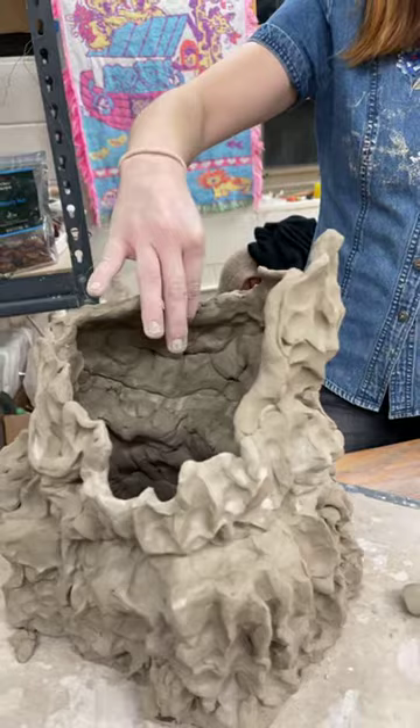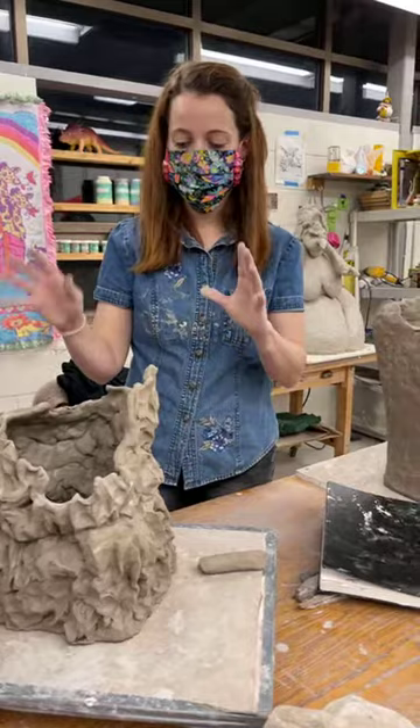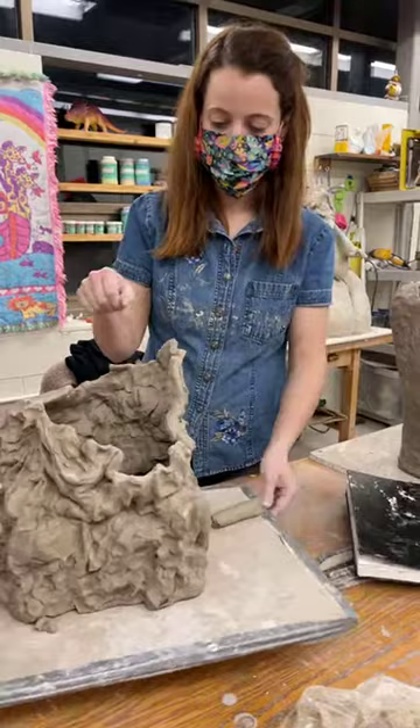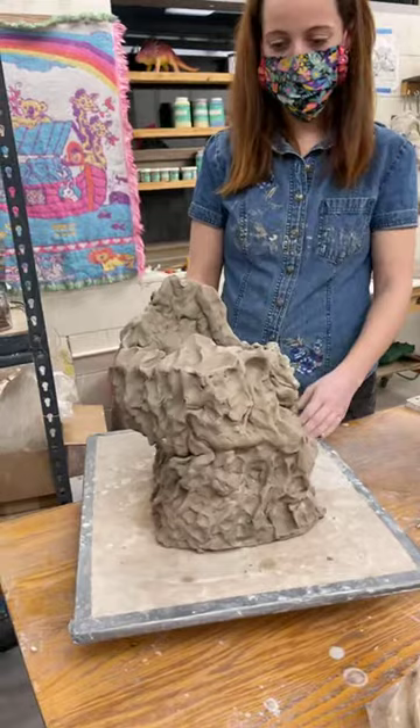I'm pretty excited — I think I'm going to use a Terrasig on it, which is a slip made from really fine clay particles that has this nice eggshell sheeny look. And then probably paint with acrylic on parts that are supposed to be like highlights. It'll be pretty illusionary, but I think that will make the form actually pop a little bit more where the corners are.